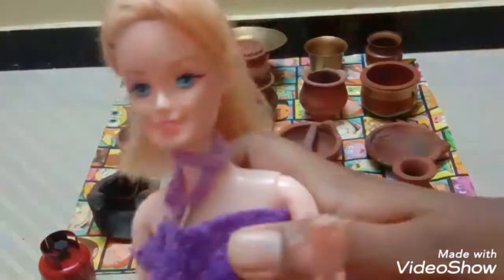Hi guys! Welcome to a Smooth Magical Life Diary. In this video, I am going to show you my pottery collection and grandmother's toys.